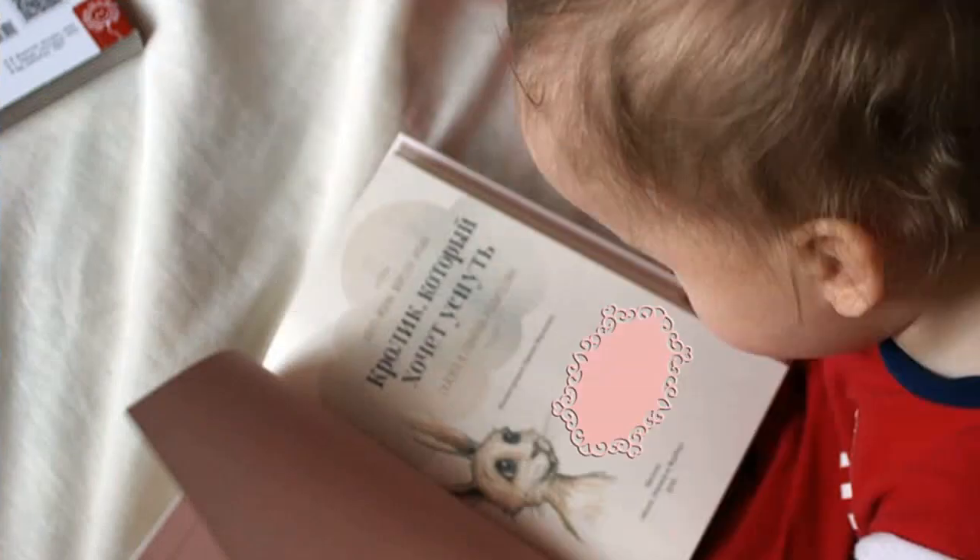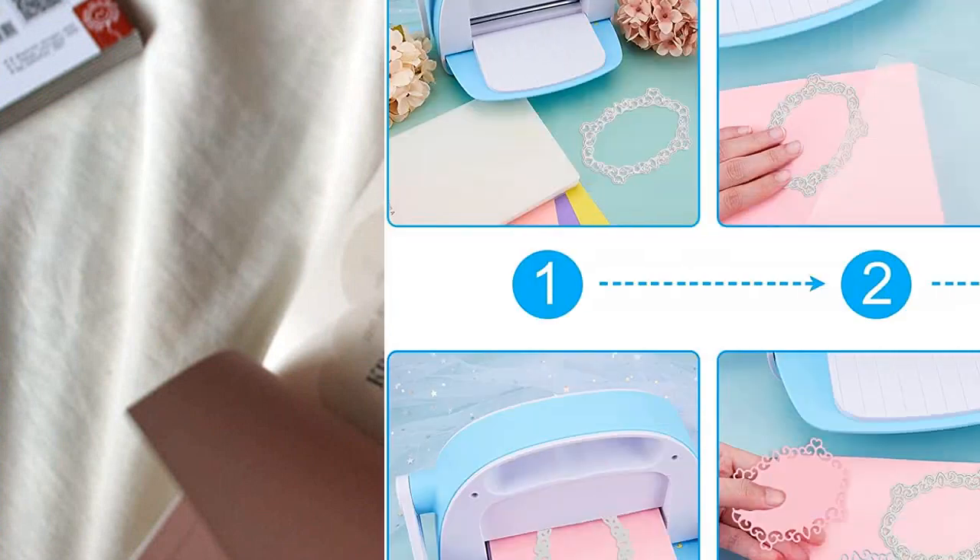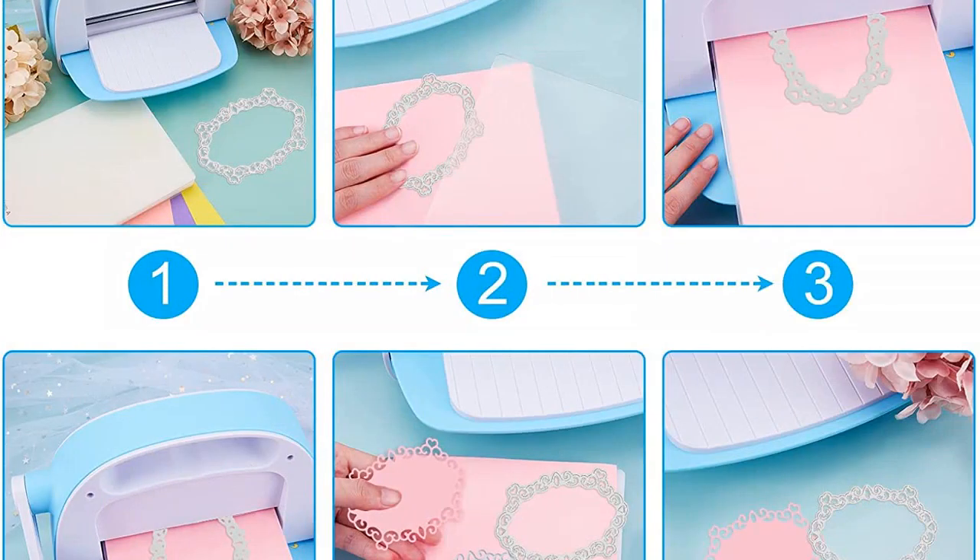They are also great for making Christmas gifts and cards. I highly recommend these dies for anyone who loves to craft and make beautiful projects.